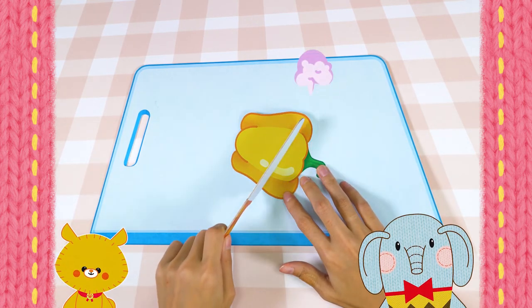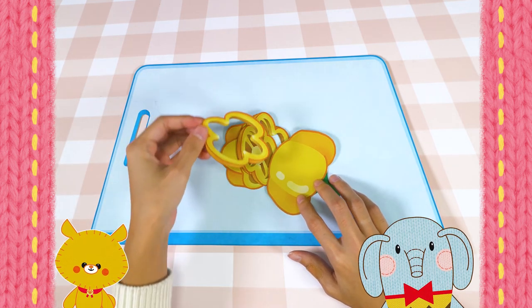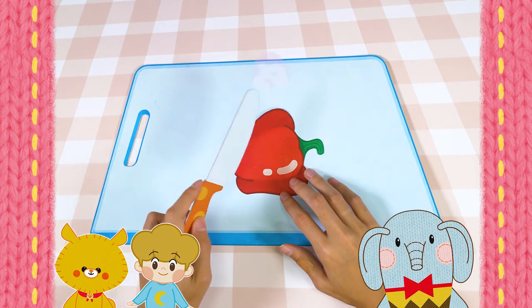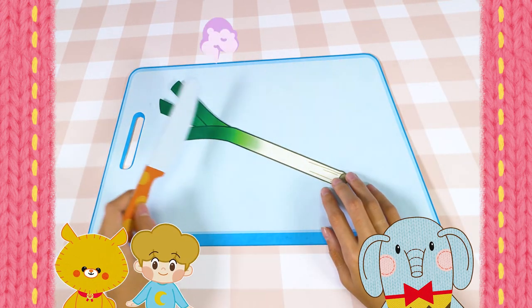Then let's cook the bell pepper pancake together! Cut the peppers one by one and they become flowers in full bloom! The peppers look like flowers — so pretty! Chop the colorful veggies! Chop, chop, chop! Wow, so colorful!